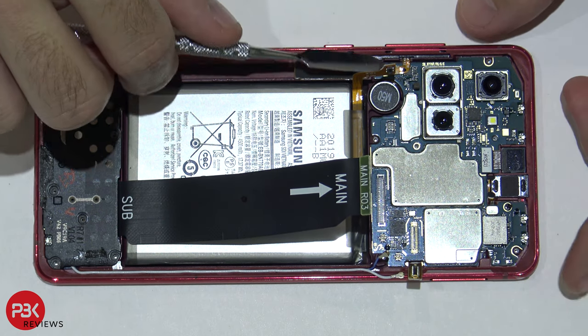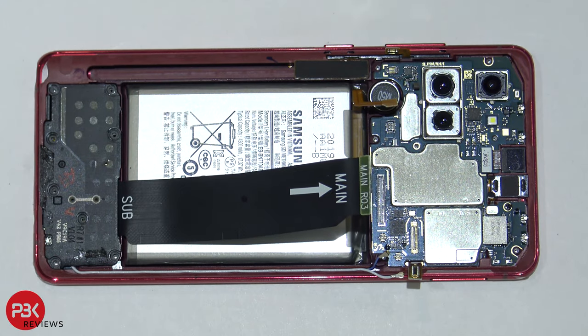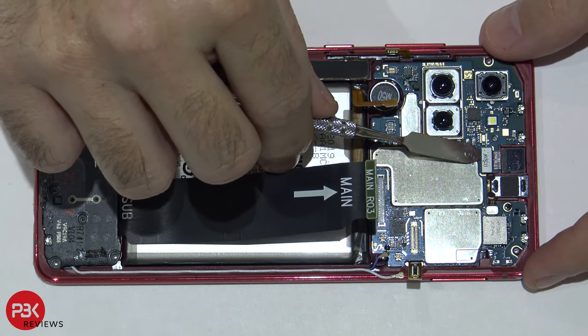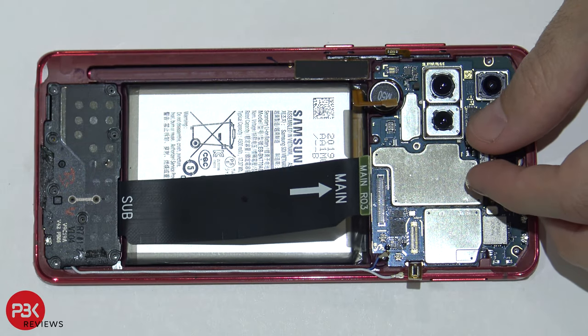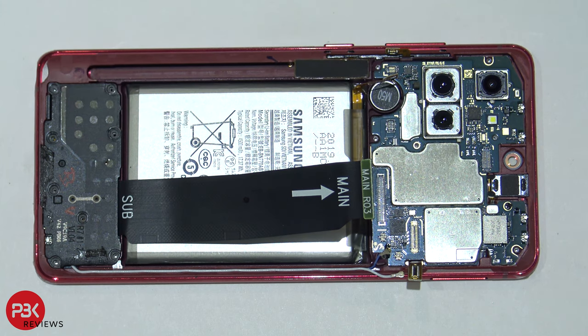Your power button and volume key cable is located right here — pop that up. We're gonna disconnect the front-facing camera. There's one Phillips screw holding down the main board, located next to your earpiece — go ahead and remove that.